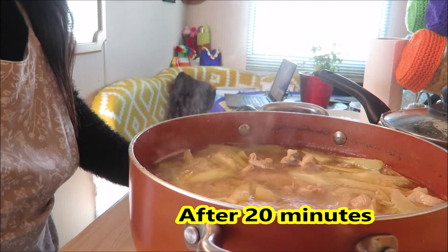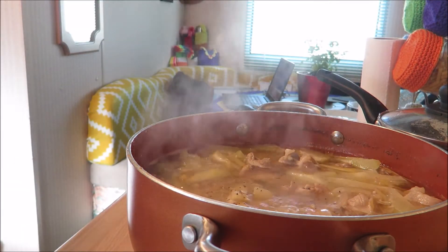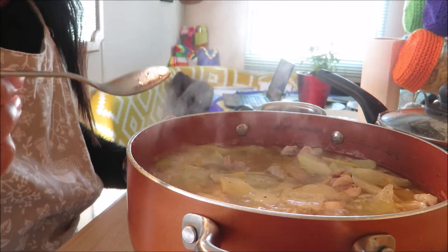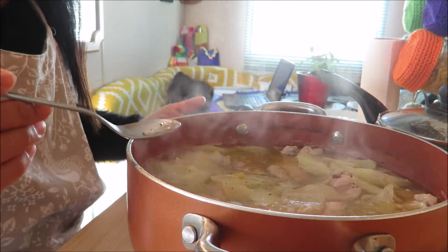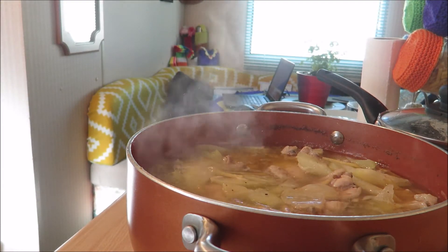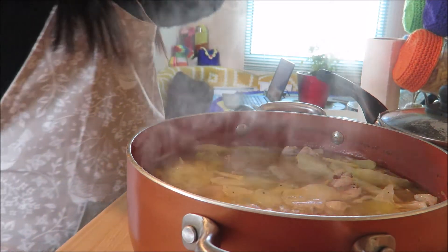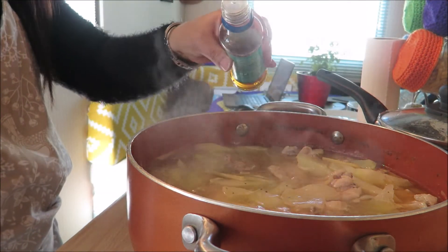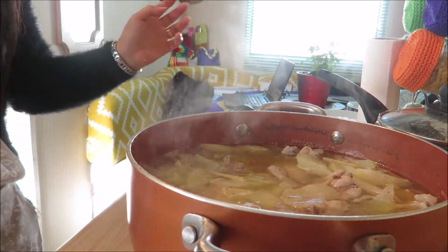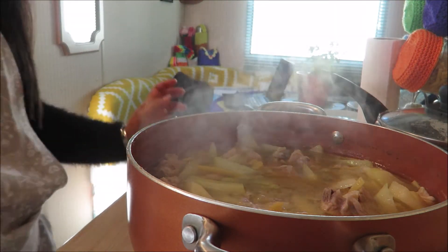So what I'm gonna do now is just add our ground black pepper — just a sprinkle of ground black pepper, for the added zinc. So I'm just gonna taste it, and if it needs more fish sauce I'll add more, and if it's too salty I will add water. I think I'm gonna add a bit of fish sauce — maybe half a teaspoon. So it's entirely up to you; your taste is different from mine, so you have to decide.